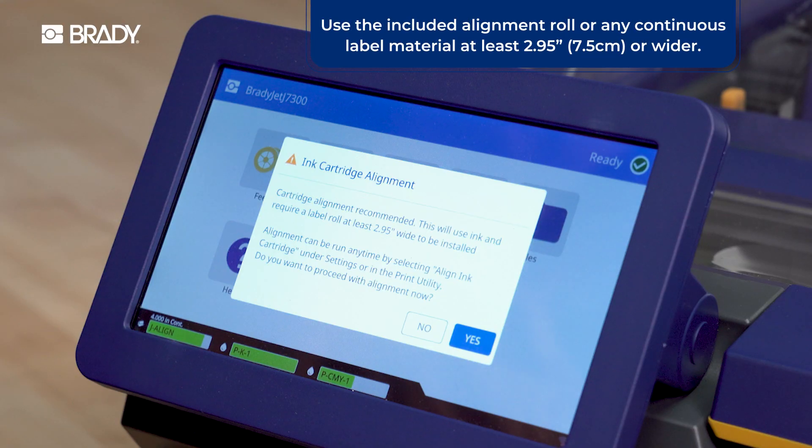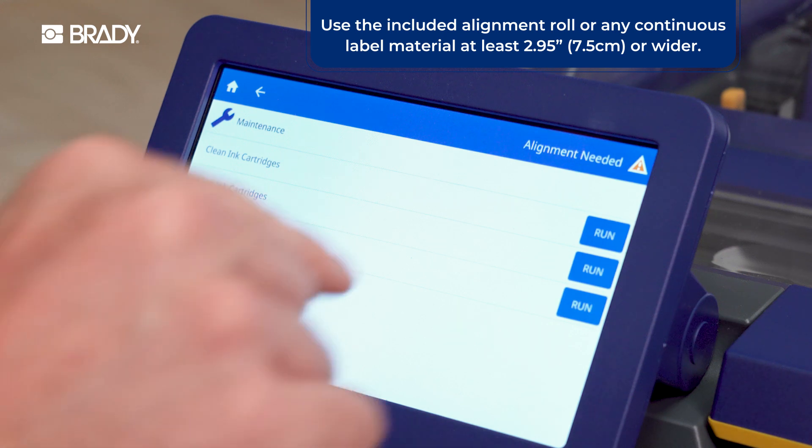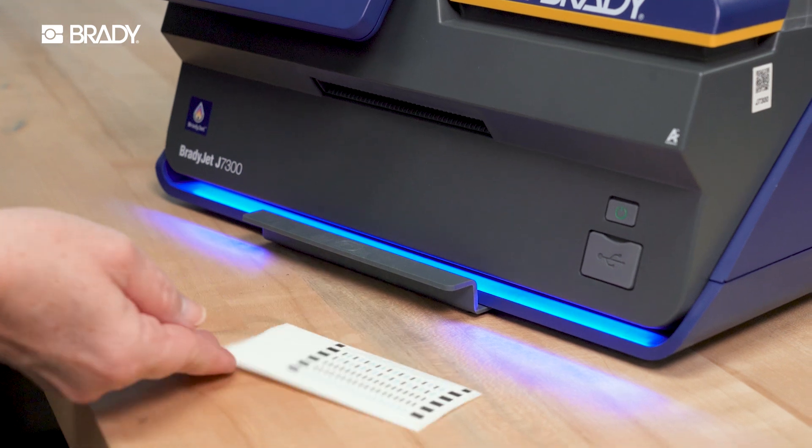With new ink cartridges, you'll be prompted to run the alignment tool. Use the included alignment roll or any continuous label material 2.9 inches or wider.